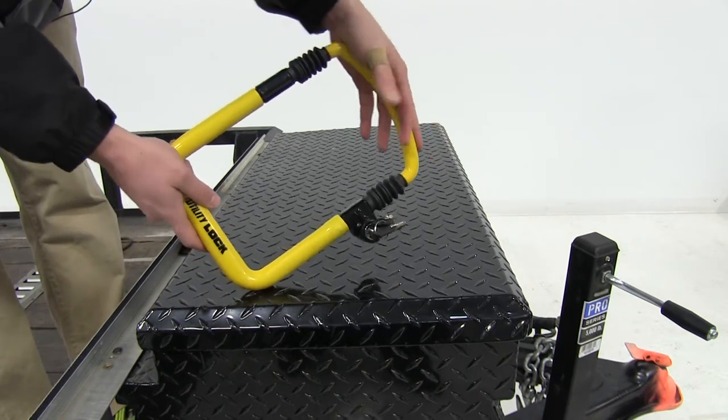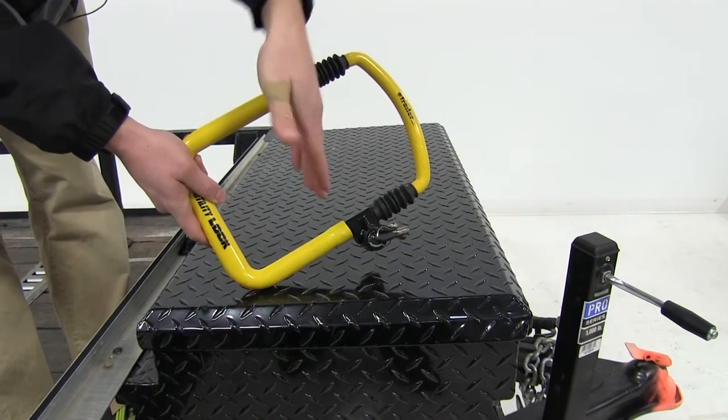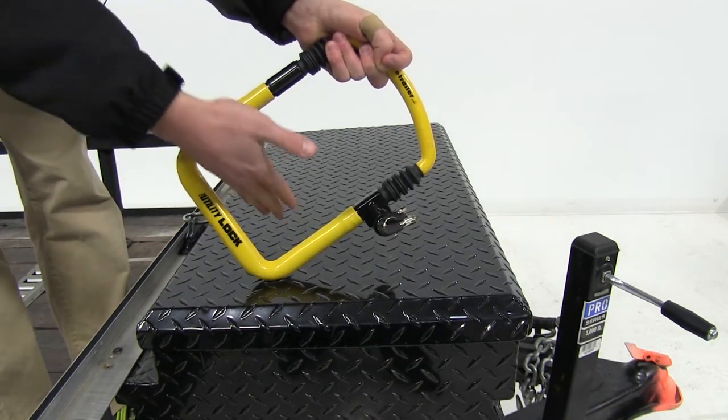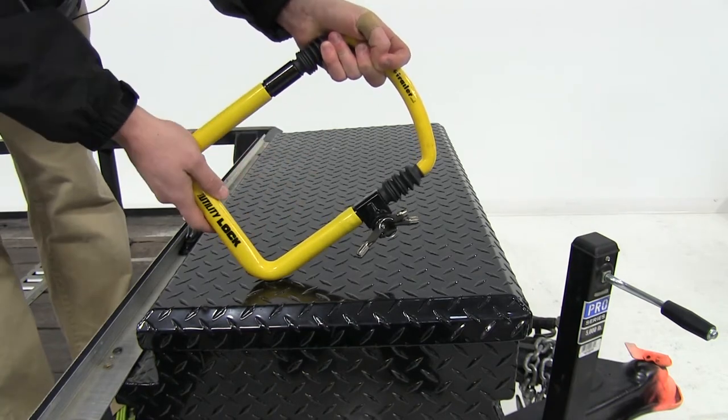What the dead space is, for example, is if you're securing something to a fence post and there's an area of open space — what they call dead space — that will allow thieves to get crowbars, saws, or any other tools used to break apart the lock.